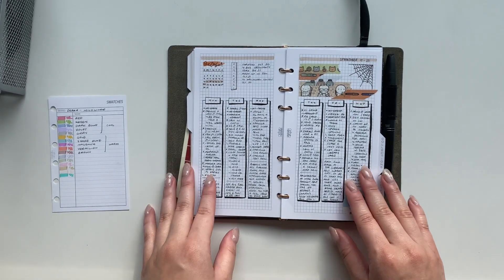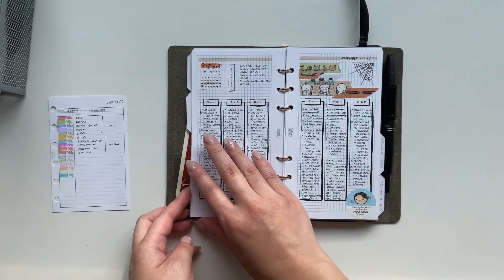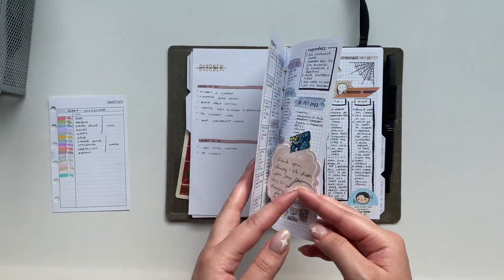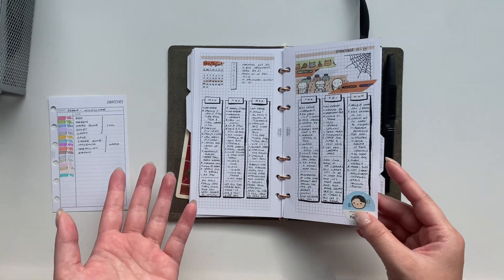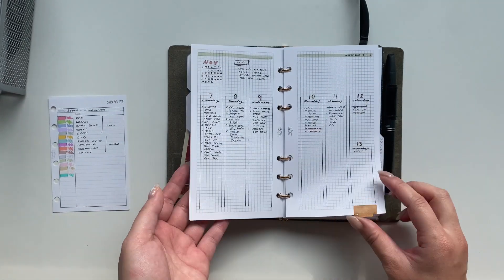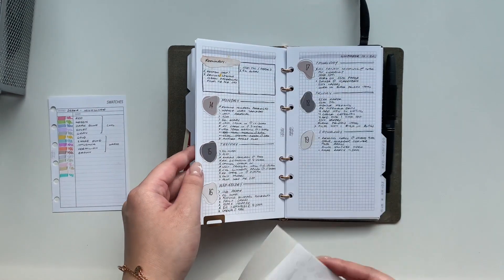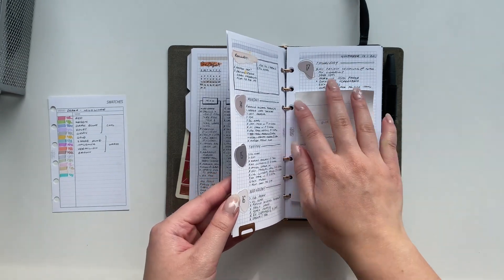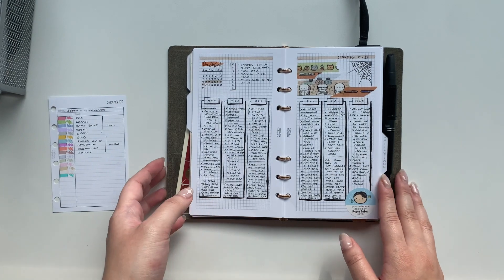This is an example of where I was able to add more decoration and journal a little at the end of each day without ever feeling too cramped. It may look a bit squished but I have small handwriting and this was a perfect amount of space. I've been playing around with different layouts and weeklies so I don't ever get bored, which is really my main goal.